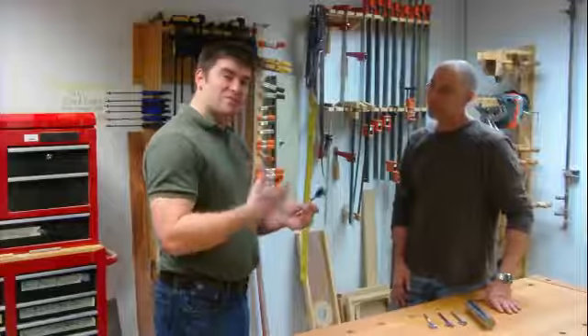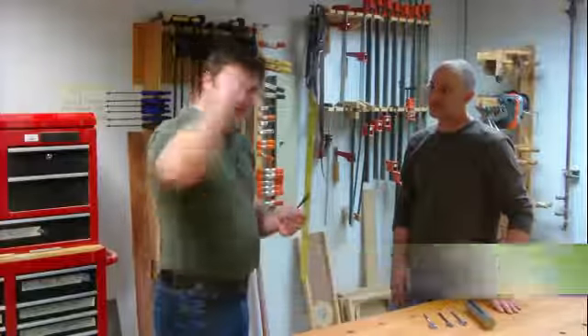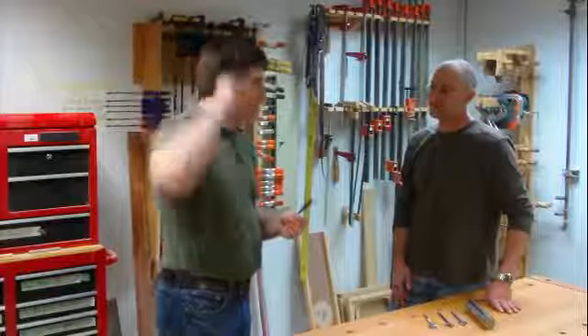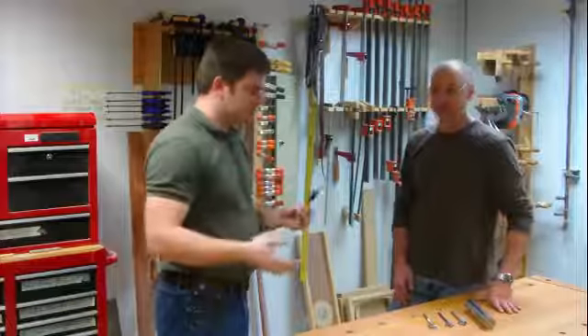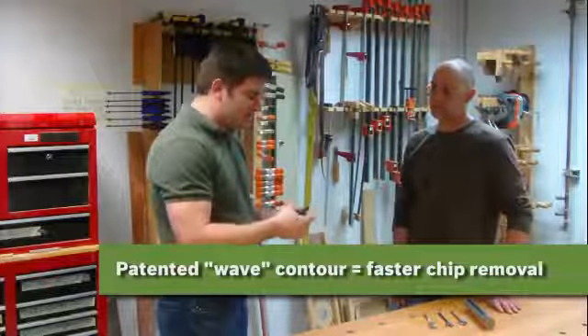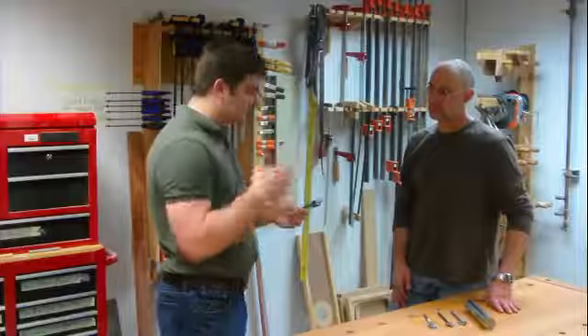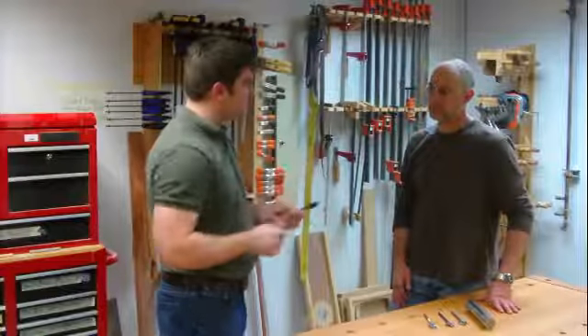Some of my favorite points about this bit: fully threaded tip, obviously. If I get it to the work, especially drilling overhead, it pulls the drill right through — makes it so much easier on me. It's also got that wave on there. I talk about the wave to a lot of people. Give me the technical details on exactly how that wave works.